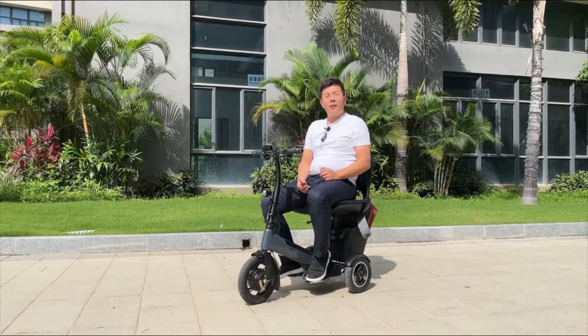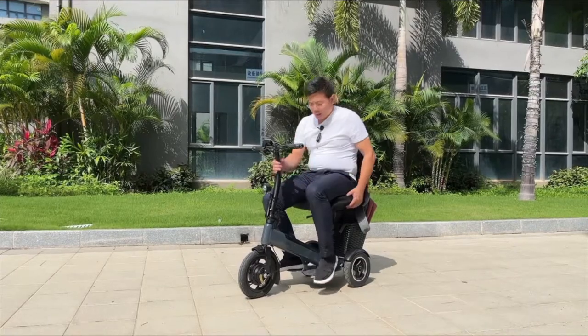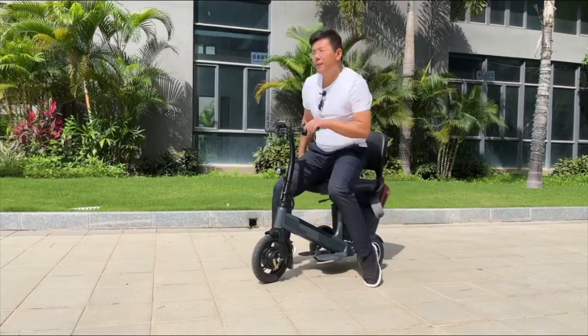This is the Frigo senior e-scooter. It's good for the disabled and old people. It's a foldable e-scooter — here it can fold, and also the seat is foldable.